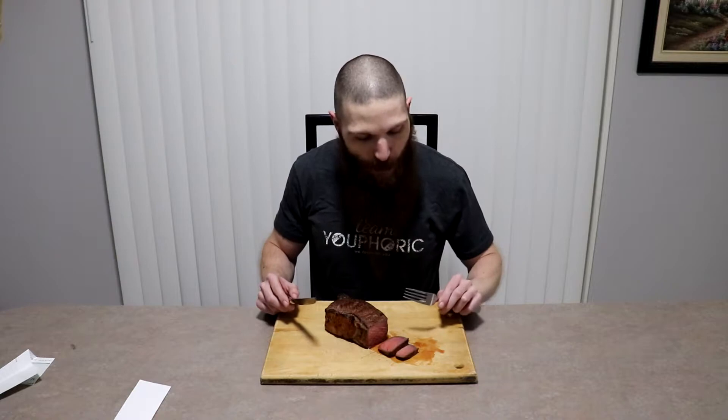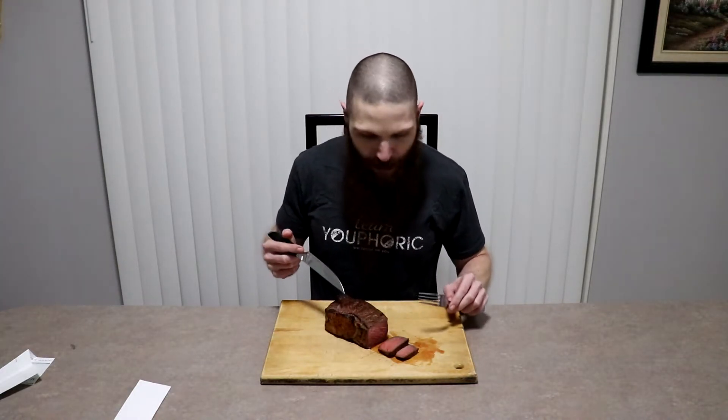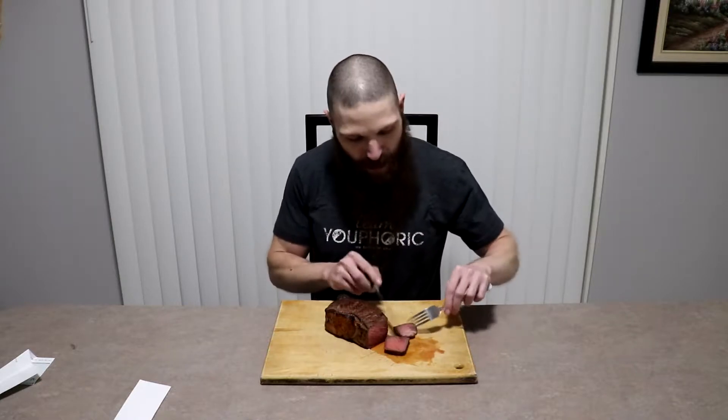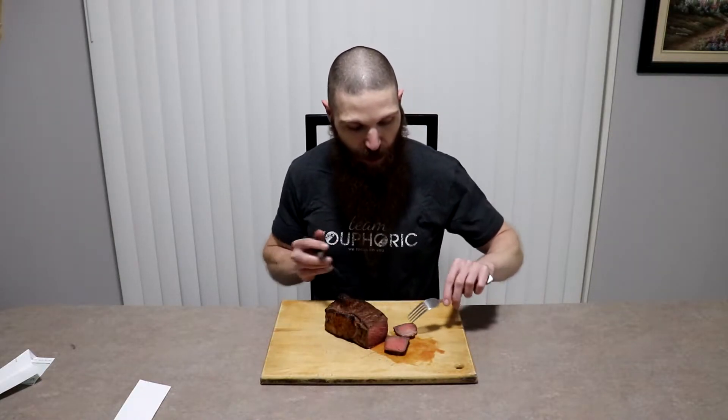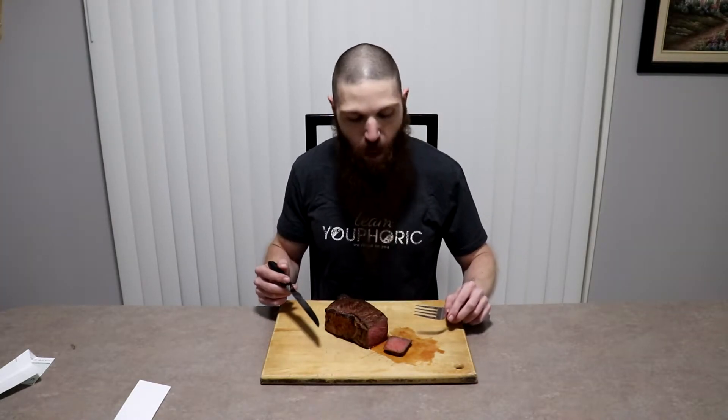This is about as close to a perfect steak as you can get. Still very, very juicy, very, very tender. 24 hours is a great amount of time if you're going to be doing a dry brine. Let's see if the 48-hour dry brine can beat this one.